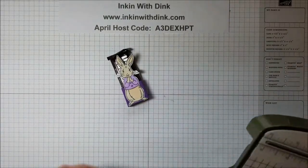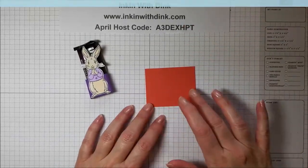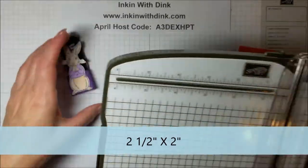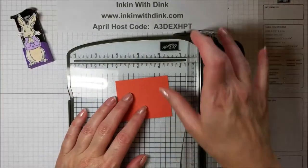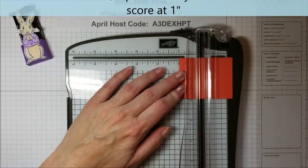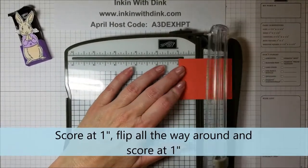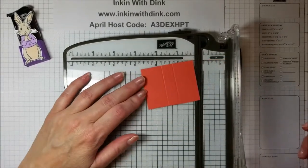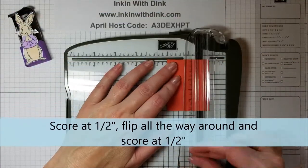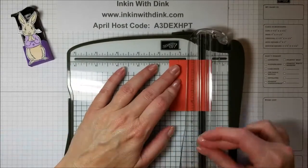You're going to start with a piece of cardstock that measures two and a half by two inches. Pull out your trimmer and do some scoring along the long side: score at one inch, then turn it around and score at one inch again. On the short side, score at a half inch, turn it around, and score at a half inch again.